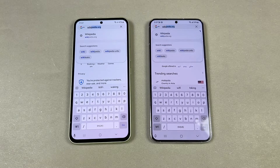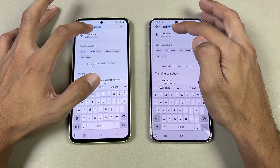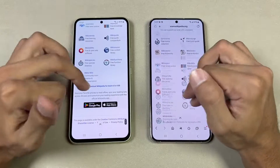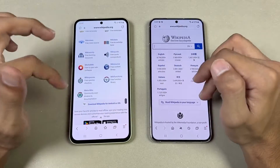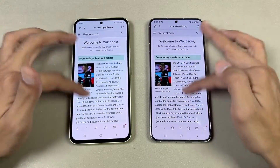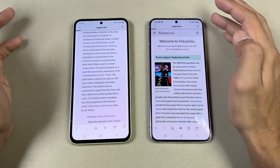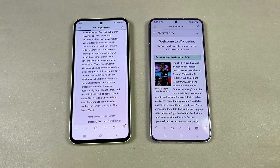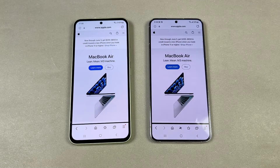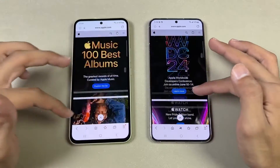Now let's check internet browsing speed using Samsung Internet on both phones with the same Wi-Fi network. Opening Wikipedia.org — scrolling is smooth with no issues on either phone. Opening an additional tab, also really smooth on both. Next is Apple.com, which opened slightly faster on the A54. Scrolling is really smooth on both phones.